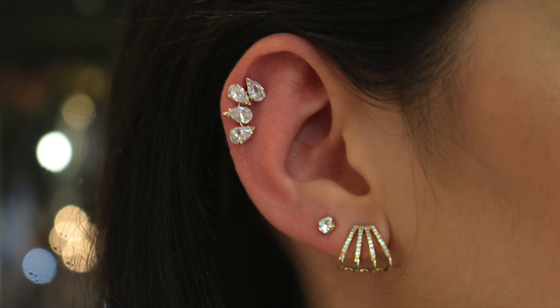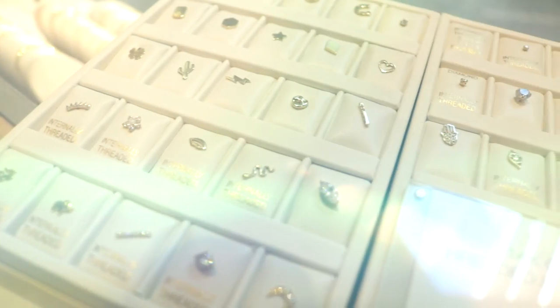This one specifically is an ear crawler, so it goes down your ear. You can wear it up here or at the bottom — it depends on comfort. I personally don't like to wear normal studs, and I probably wouldn't sleep in something like this, but they're really cute — perfect for a night out or if you like a lot of glam.